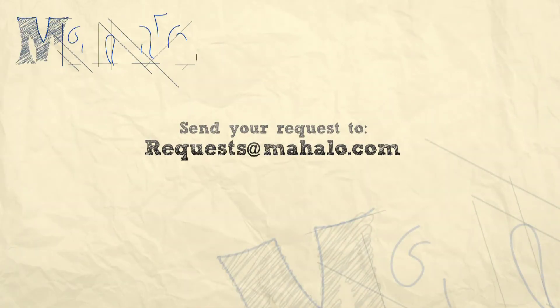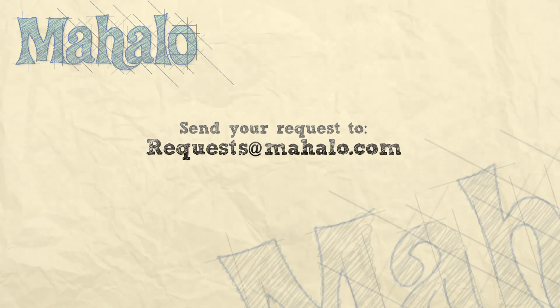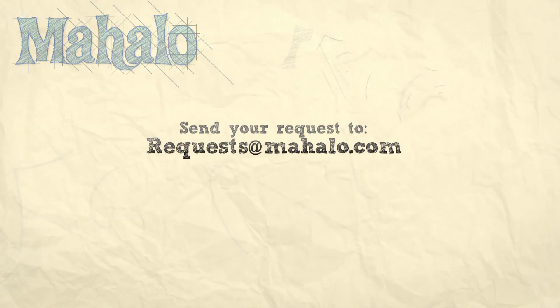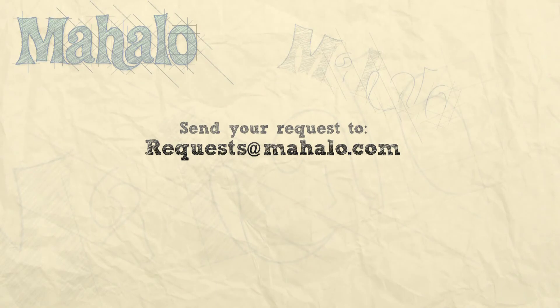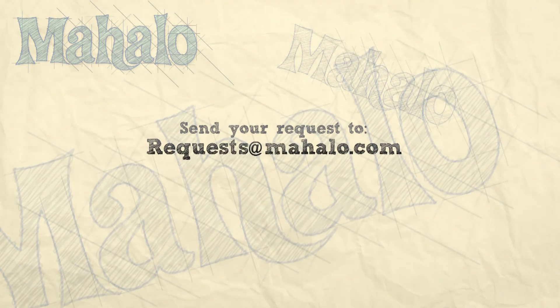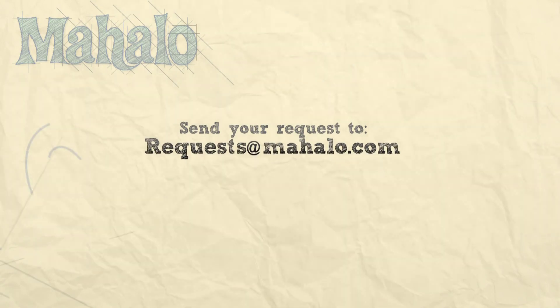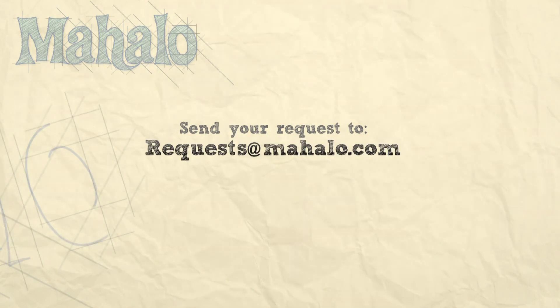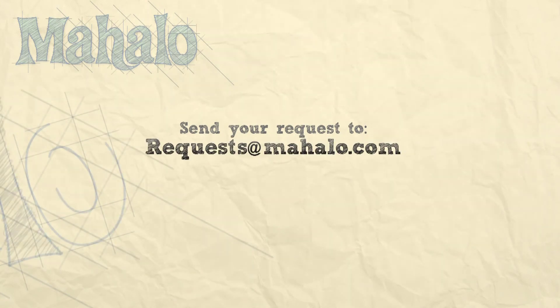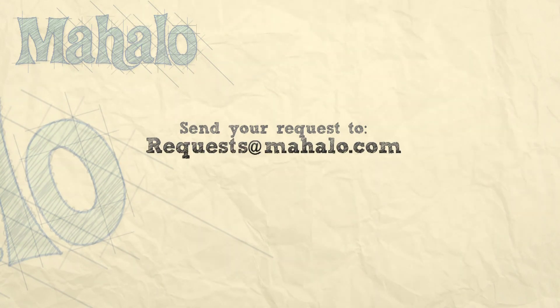Thanks again for watching. Be sure to subscribe so you can get some additional information. If there's a recipe that you would like to see me make, feel free to send an email to requests@mahalo.com. Thanks again and I'll see you soon. Bye.